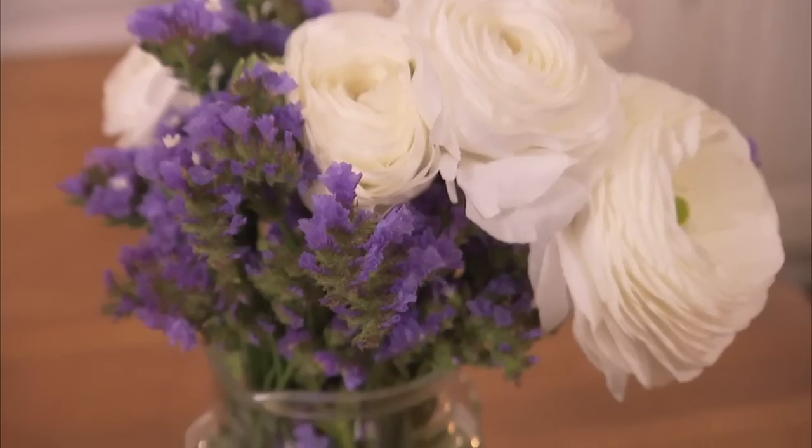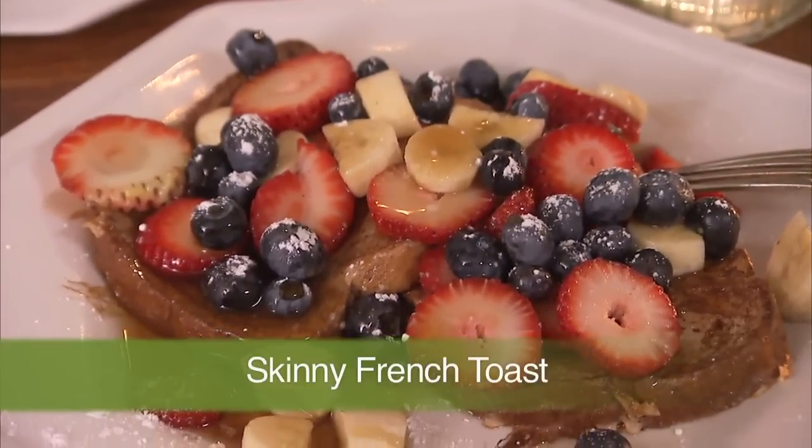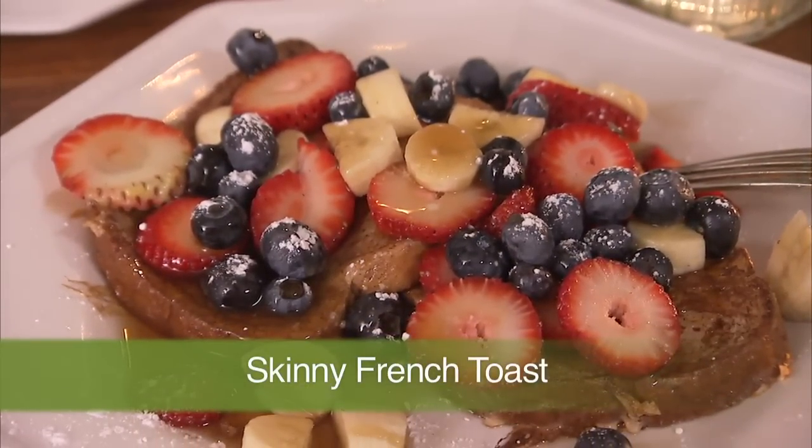But that doesn't mean you have to say au revoir to French toast forever. You can make French toast at home this Sunday. It's super simple and super quick and has fewer than 200 calories a plate, so you can have an encore next Sunday without having to loosen your pantalones.